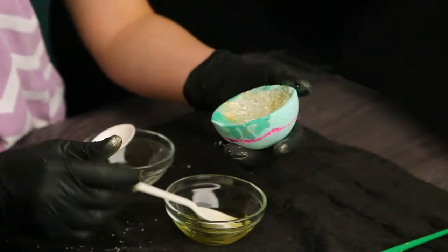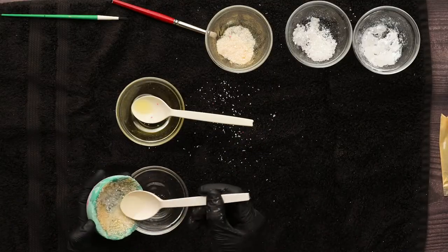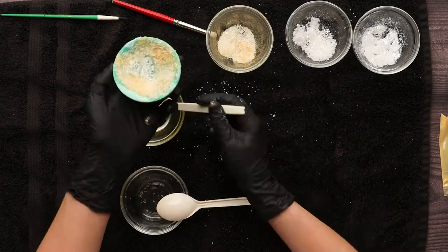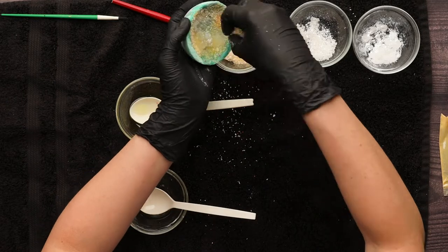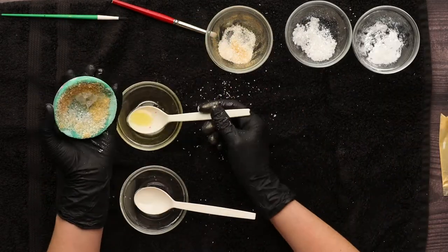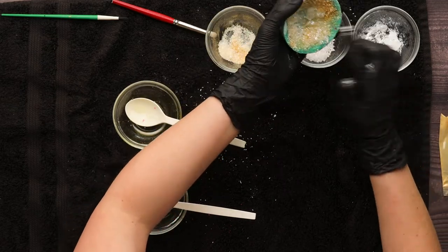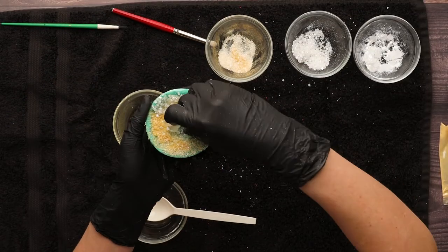As you can see, it doesn't look like much at this point and that's okay. You have to work in layers with geodes, and with each layer it will look better. Once this layer is done, stick it in the freezer for a couple of minutes to harden up the oil or butter. Then pull it out and do the same process again, but this time with the mid-sized green salt. Then repeat the process again, placing the salt wherever you like best.